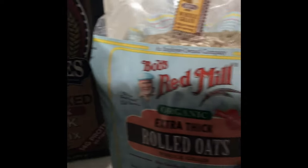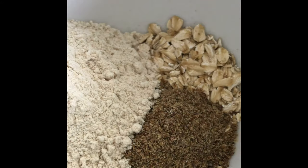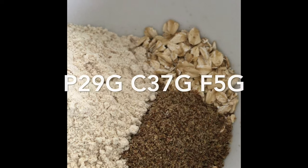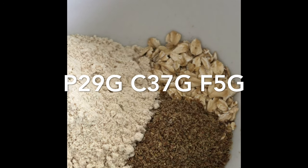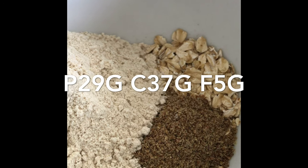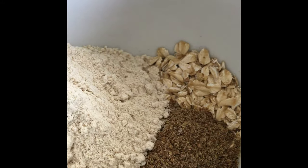Once my waffle is cooked, I'll be putting organic blueberries over that. I've added 26 grams of rolled oats, 7 grams of ground-up flaxseed, and 53 grams of the Kodiak protein cakes mix.